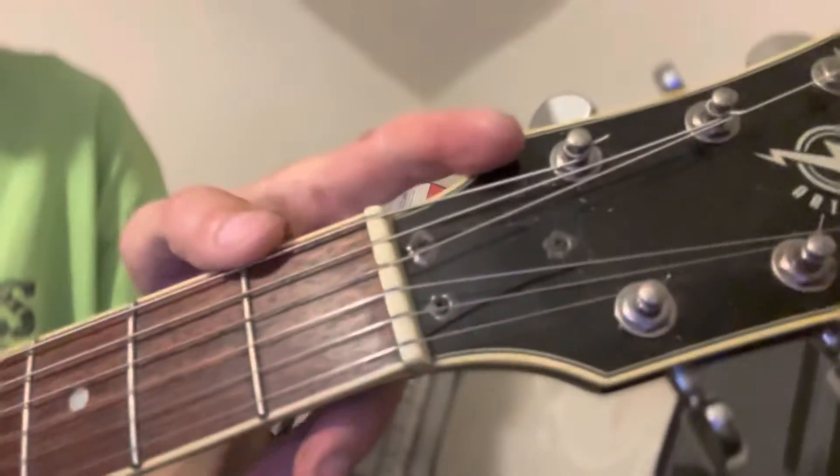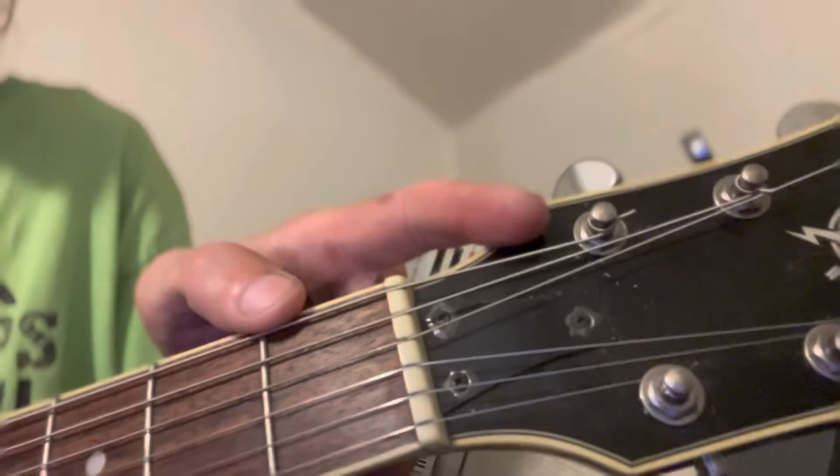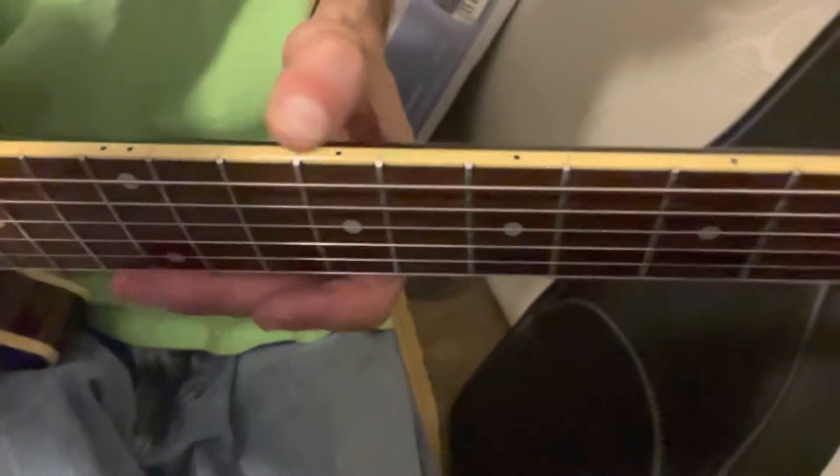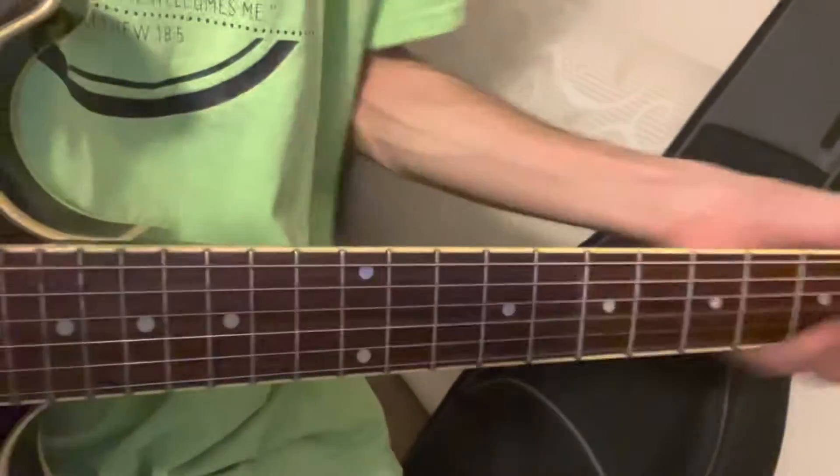It had neon green strings on it, strung like it had locking tuners — the string just ran through the hole, but it doesn't have locking tuners. So there were no wraps on it at all. The truss rod needed adjusted, of course. Surprisingly, it doesn't have fret sprout. You can see on the top of the binding where it looks like they started to move and it's cracked the binding, but the frets actually don't feel bad.